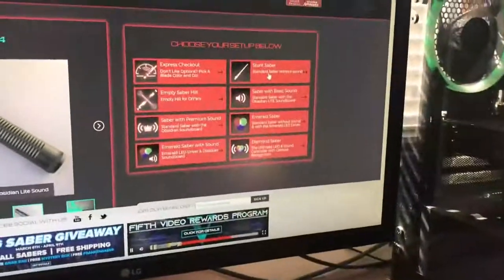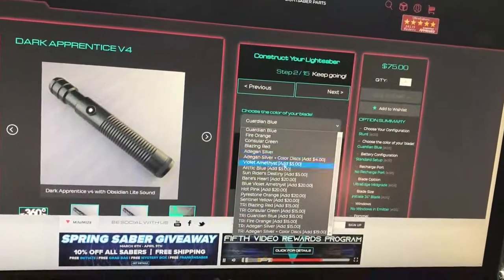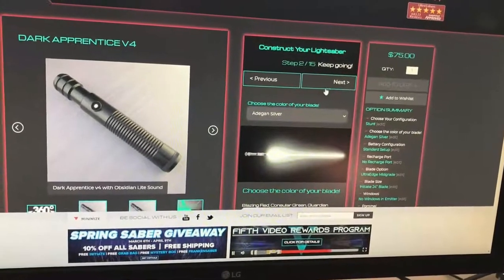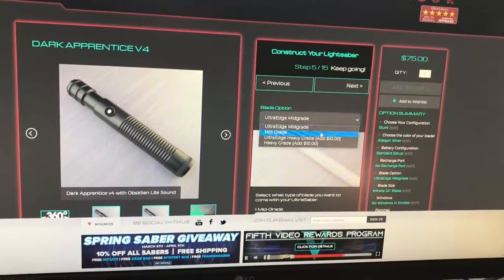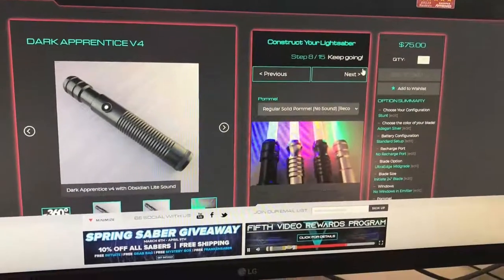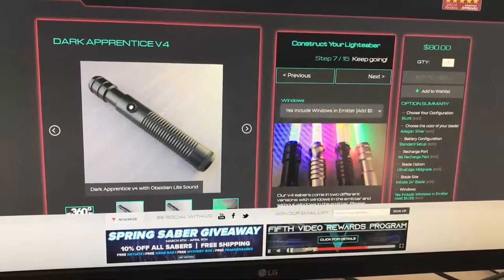I'm going to Ultra Sabers — Sun Saber — because that's the cheapest. I went through this before. Silver looks nice, I've seen that before. I actually want windows because I've seen that and it looks nice.